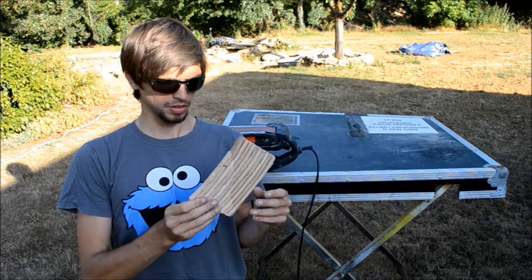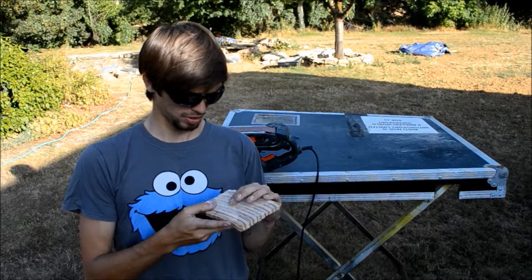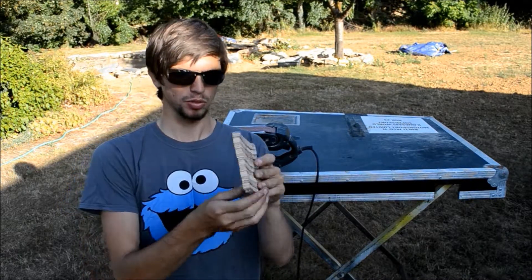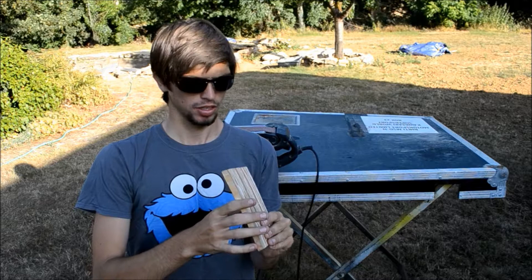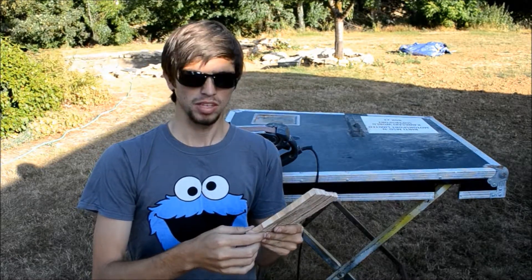So today I'm going to be making something out of this bit of scrap I got — I haven't got a clue what yet. We're going to start off by flattening it out because it's all super rough at the moment. I'm going to flatten it out, cut it all up, glue it back together again, and hopefully make something cool.